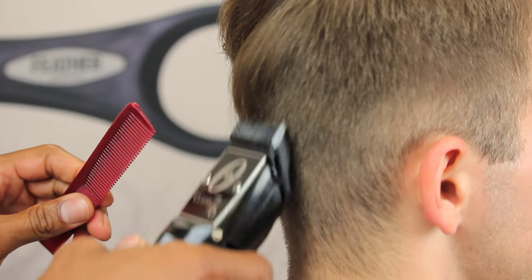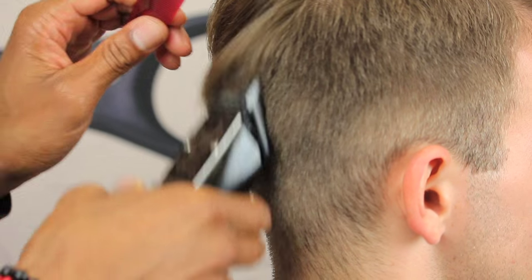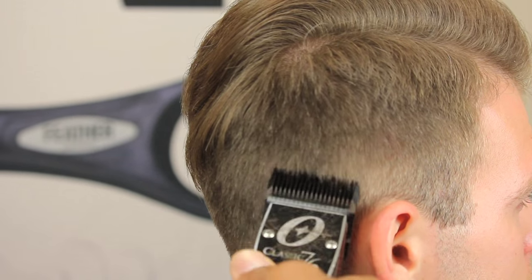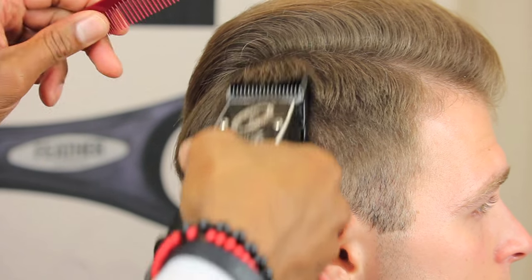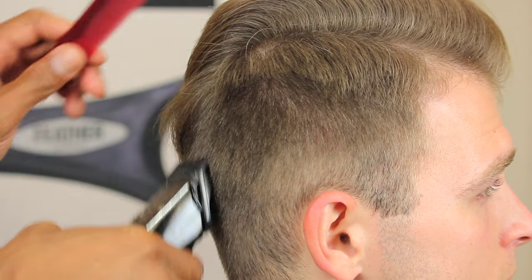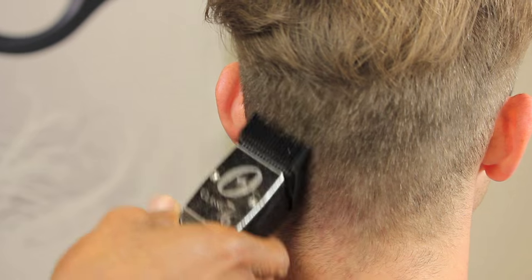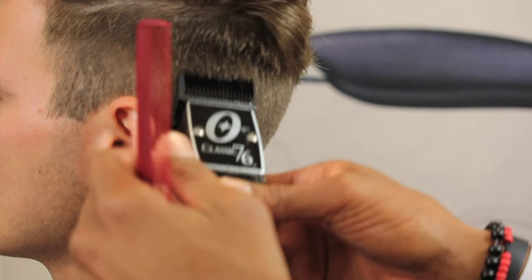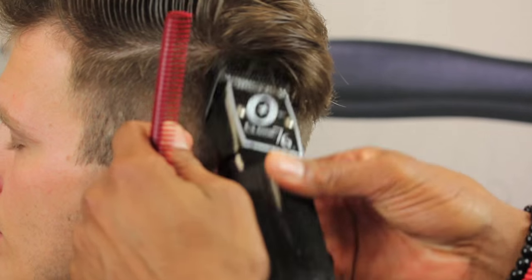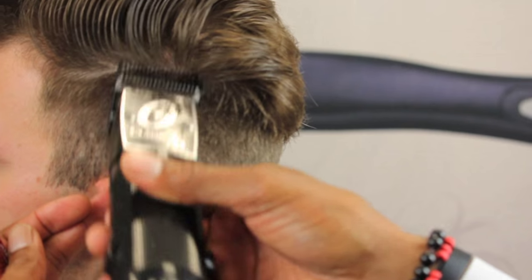Alright, we are ready to begin our pompadour haircut on our model JP. As we've begun the haircut, I've started with our largest blade as mentioned. The largest blade in this system for the Classic 76 is a three and three-quarter blade, which is going to leave the hair about 13 millimeters long — a little more than a half inch.